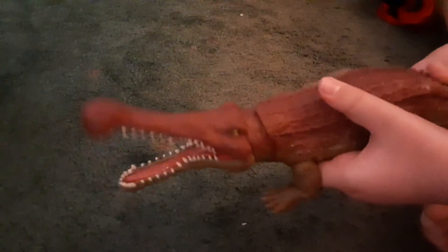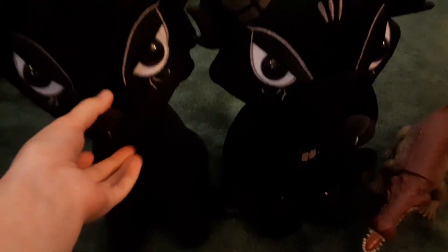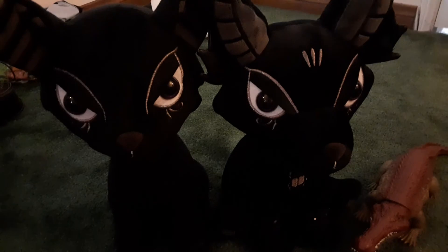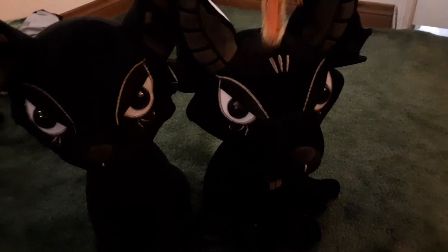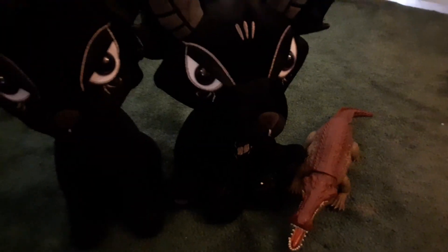If you press the button on its tail it chomps, and if you move the tail around it makes the mouth move too. It has articulating legs that move in and out. It reminds me of the Turbosaurus we reviewed in a different video. The last thing I'll show you is the mouth differences — this one's short and this one's long. Which one do you like better? Put it in the comments below. Please like and subscribe and I'll see you in the next video.